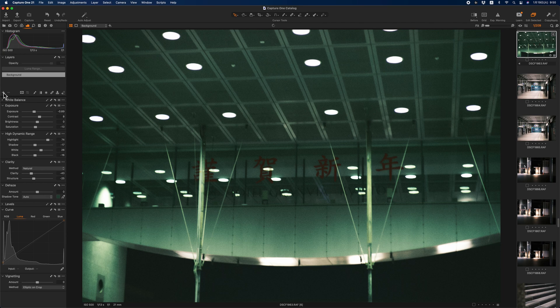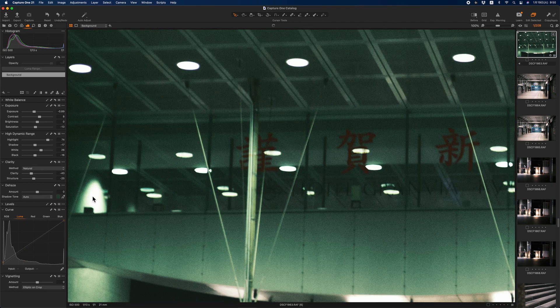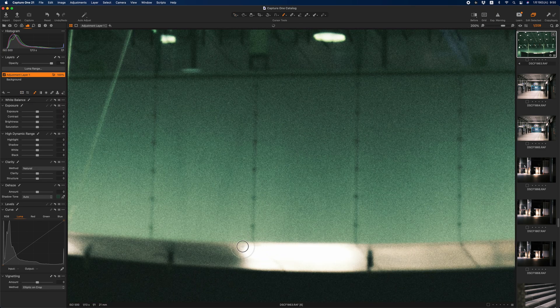Next, I add halation to this picture. I use a layer mask and RGB curve to add halation. First, I add halation to the bottom part of this picture with a drawing tool — add a layer, choose the drawing tool, and draw a mask on the edge of the luminous parts like this.